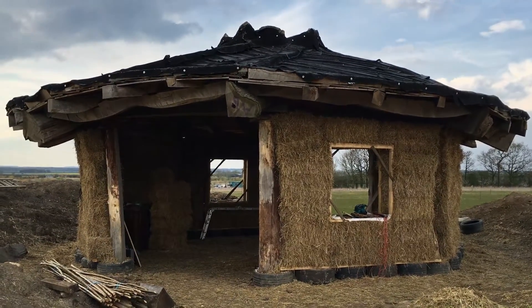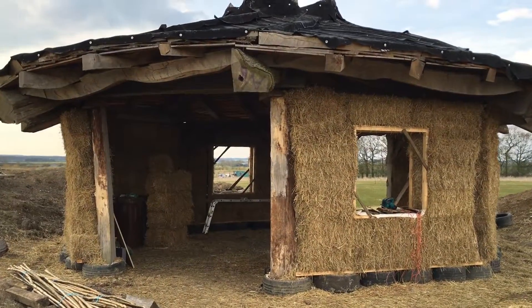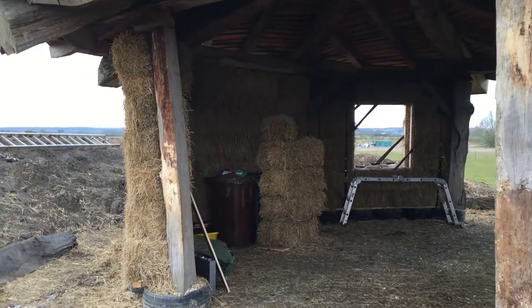This is the ink pot and this is the field shelter where we're working. It's very nice — it's going to be lime rendered, and it's in the middle of our 18 acre field.